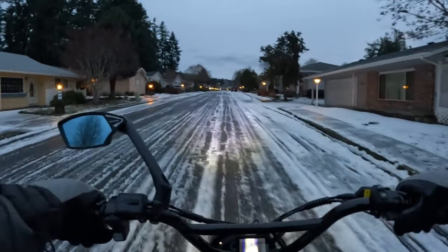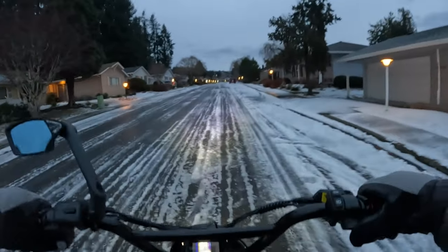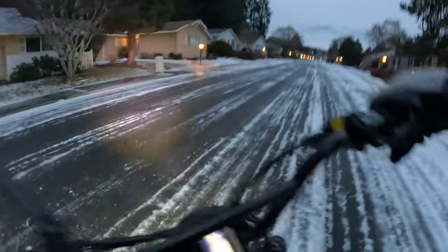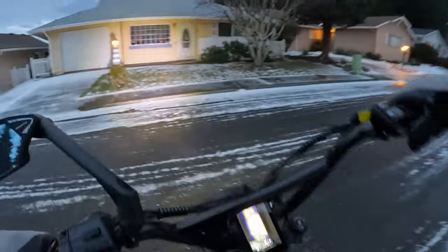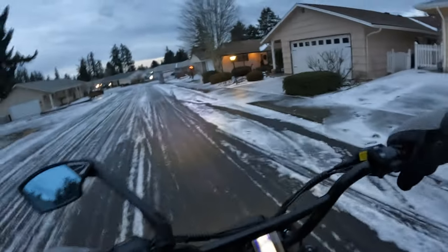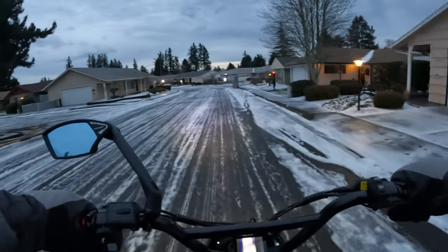I'm just going to turn around — this is not good to ride on again today. But let's get back to the bike. If there's one downside about the bike to me, the one thing that's not the greatest is the battery being only 20 amp-hour.